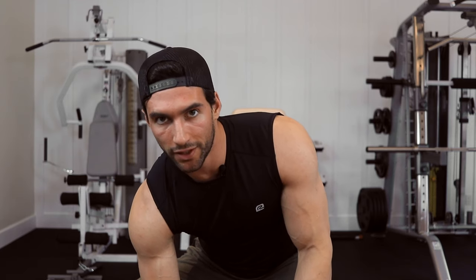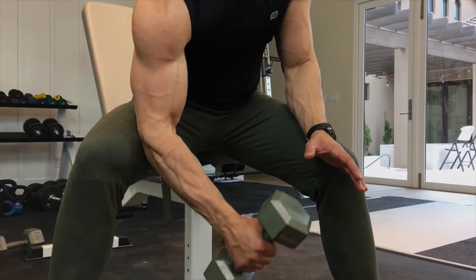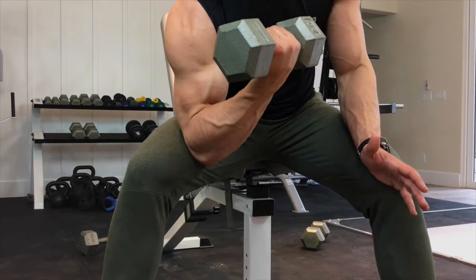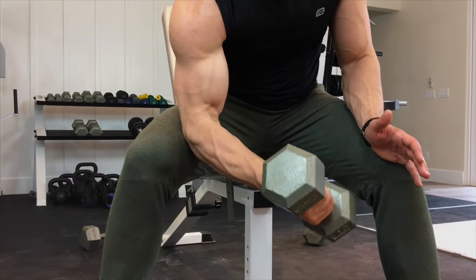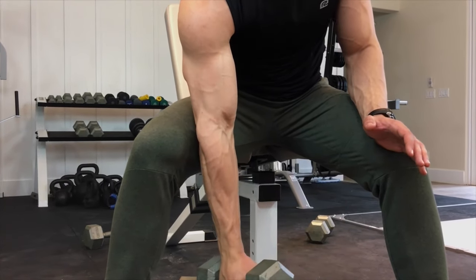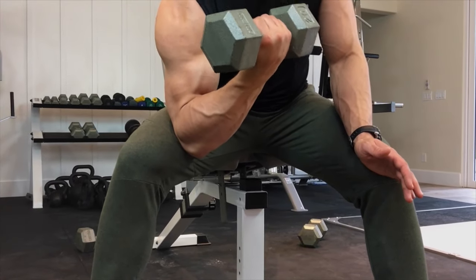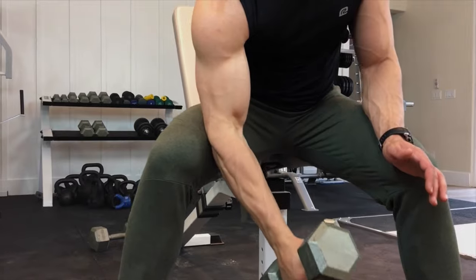With the concentration curl, it's called a concentration curl for a reason — I want you to really feel your biceps contract the entire way through the exercise. I'm really focusing on keeping constant tension in the biceps the entire time, never releasing tension as I curl up and down.